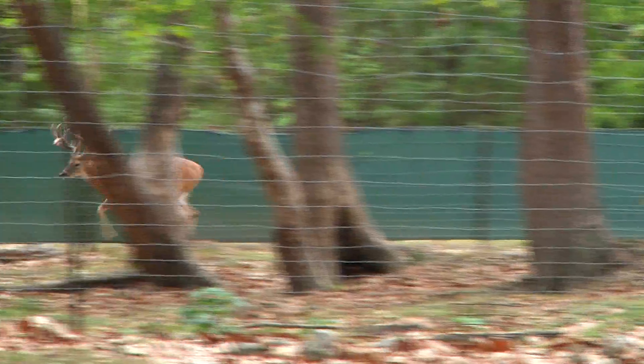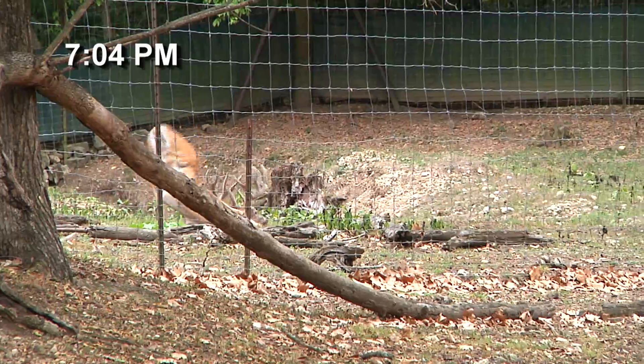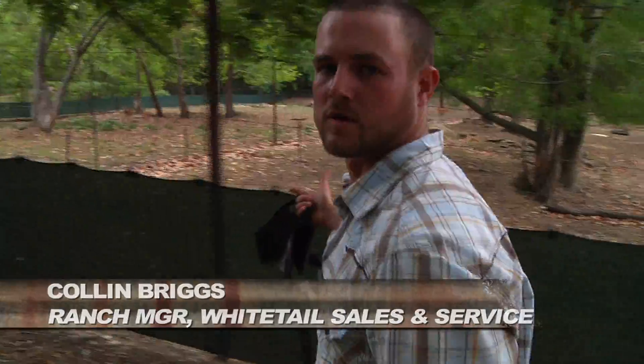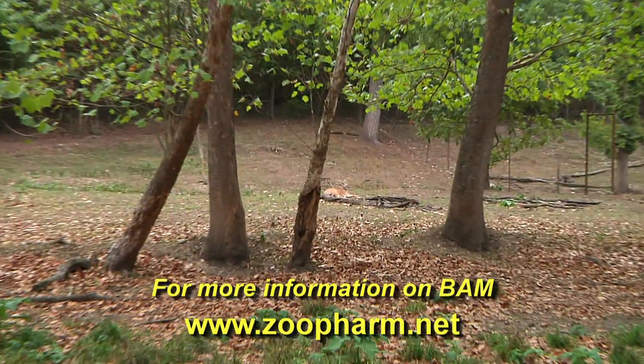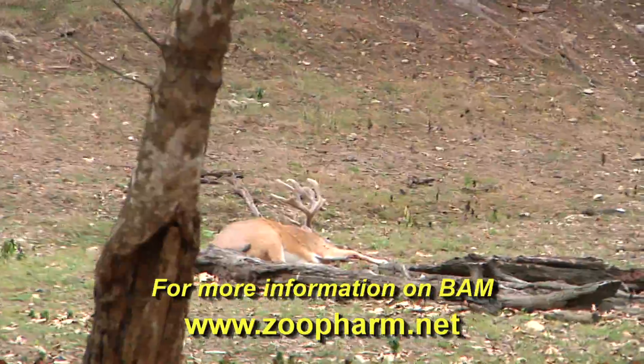We got the dart in him at 6:56. We just used the new product BAM for the first time and we're going to see how it works. The buck seems to have gone down well. He's got EHD, so we're going to go down, give him some antibiotics, and try to get his body temperature cooled down.